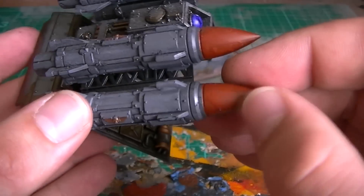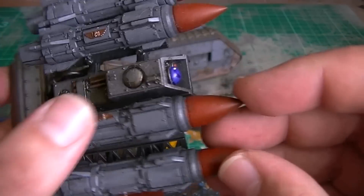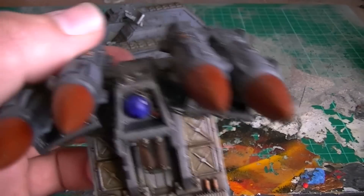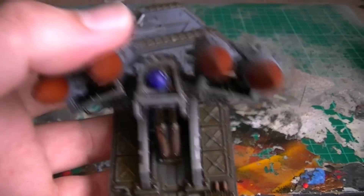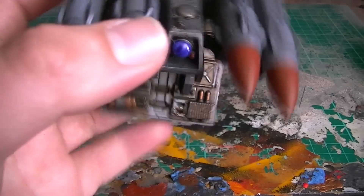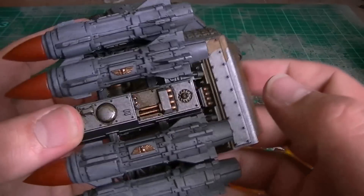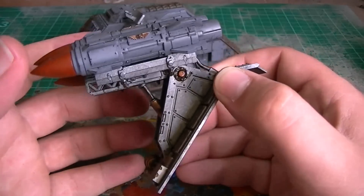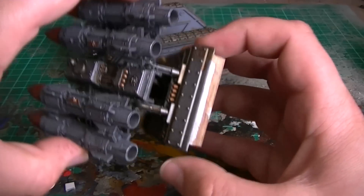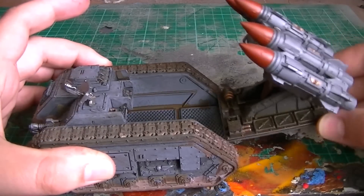I need to repaint these, or maybe varnish them, or put a gloss coat on them, because they've kind of chipped. I've gone for good old Red Ender missiles. Got a nice little optic globe there for the positioning and tracking systems. And on top here we've got some more AK Interactive engine oil effects — I love that paint, it's so good. I think it's actually just engine oil in a bottle. That simply just slips on like this, and we're ready to rock.